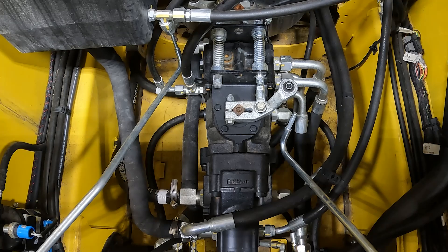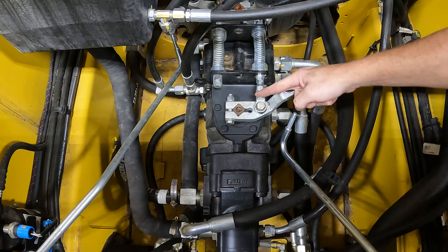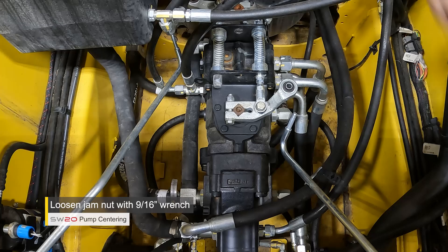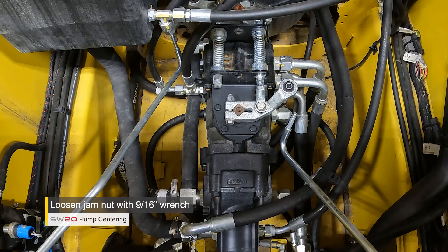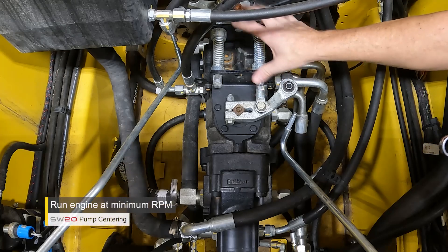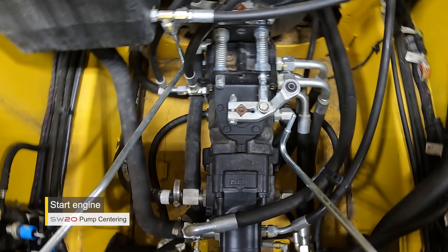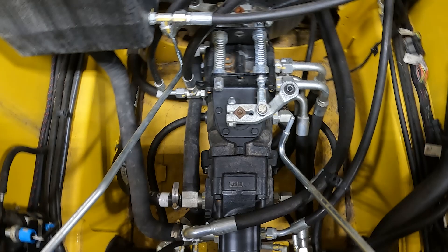The next adjustment is specifically for a machine that creeps forward after you release the park brake. It focuses around the long adjustment bolt connected to the rod, which is then connected to the lever. To do this, loosen the jam nut on the rod from the adjustment bolt using the 9/16 wrench — just slightly loosen it because we will be making an adjustment. When making the adjustment of the bolt for centering and neutralizing the pump, the machine will be running with the park brake engaged so the tracks and machine will not be moving. We're going to start the engine and count the number of turns clockwise and then counterclockwise — half of that will be our neutral or center position.